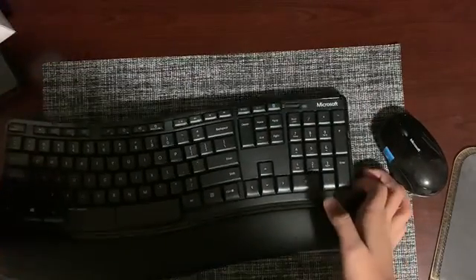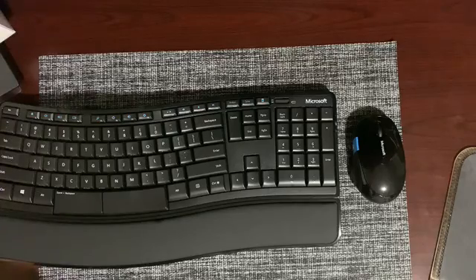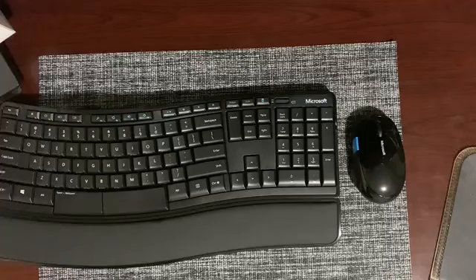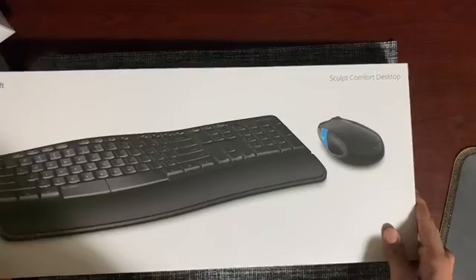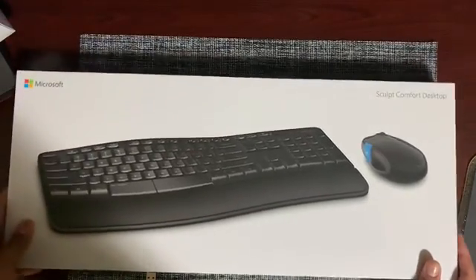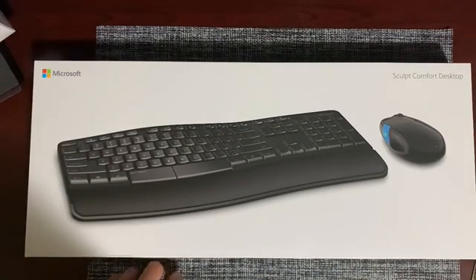That's the overview of this wonderful Microsoft Sculpt Comfort Desktop. Thank you for watching — I hope you enjoyed this video. Like, subscribe, and comment down below if you want me to unbox anything or have video ideas. Thanks for watching — bye!